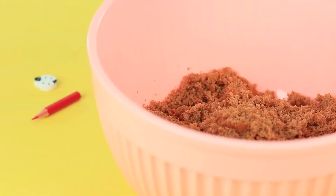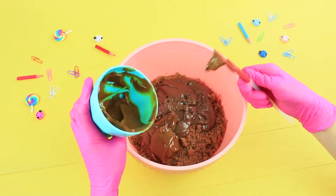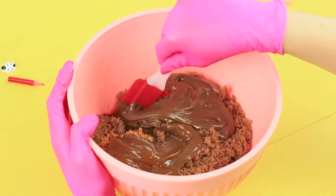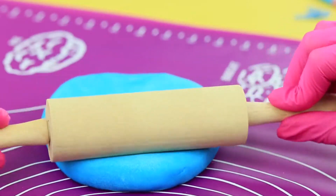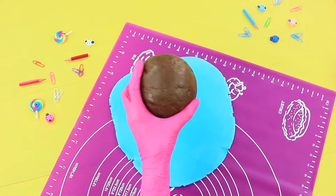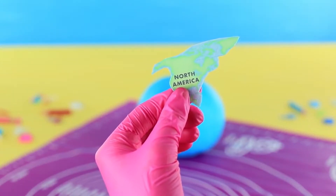Crumble sponge cake, combine it with Nutella and caramel condensed milk, mix it and shape a ball. Roll out blue fondant to make a thin layer and wrap the ball with it. Print a map on wafer paper and cut out continents.